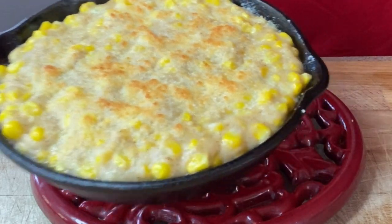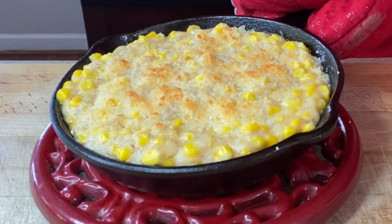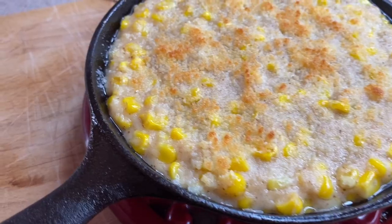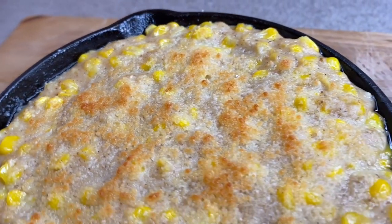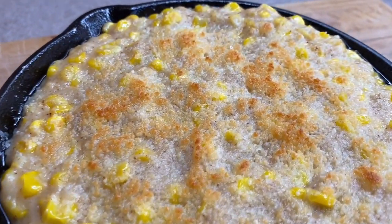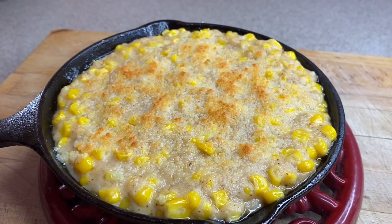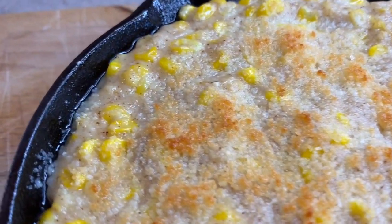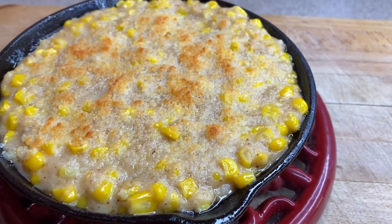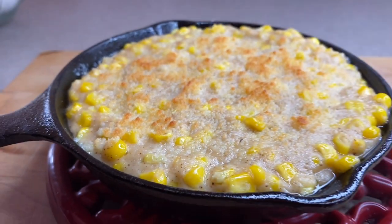Okay, we are all done. Doesn't that look amazing? Oh my goodness, delicious! This looks great. If you guys enjoyed this video and got anything out of it, please remember to give me a thumbs up, and if you can't do anything else, please share the video out — I really would appreciate it. To everyone that is new, welcome! Thank you all for coming and hanging out with me in my kitchen again today. I really appreciate it and I will see you next time. The good Lord willing and the creek don't rise.